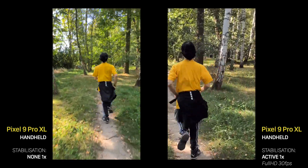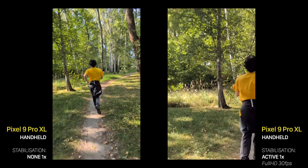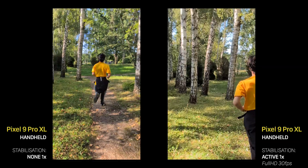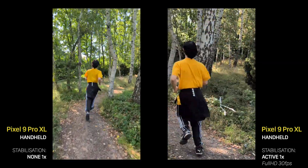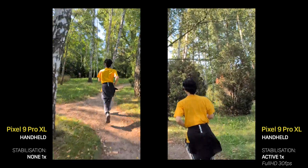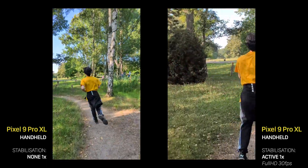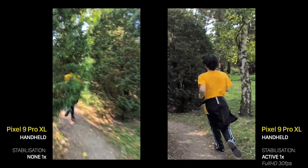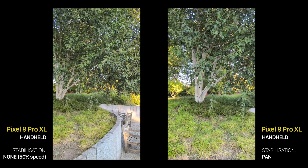The Active mode is good for fast movements like running, but it's limited to Full HD 30fps, and that really shows. It has two modes: 1x, which is a crop of the ultra-wide lens, and 2x, which is a crop of the main lens. While it mainly does a good job, sometimes it becomes a bit sticky — it tries to keep the frame stable, but at a cost of losing the main subject, and it takes some time for it to move.